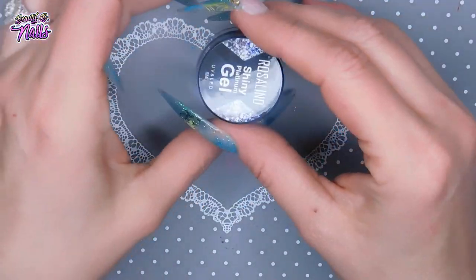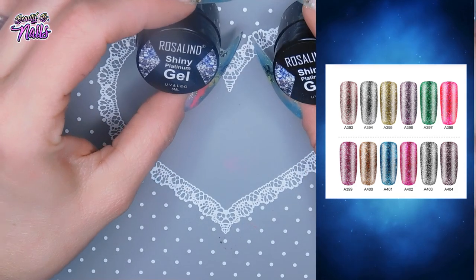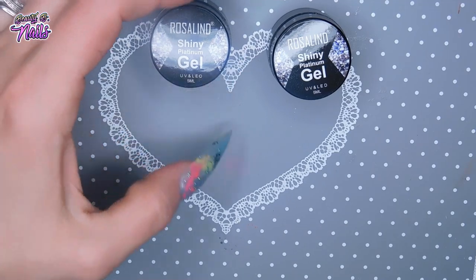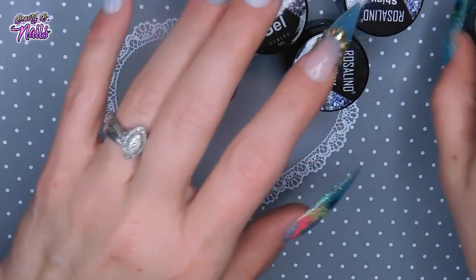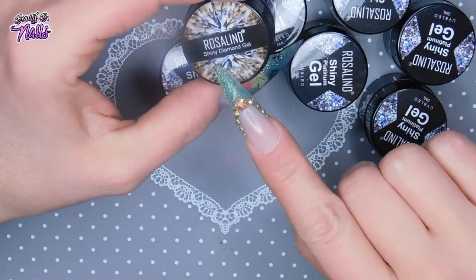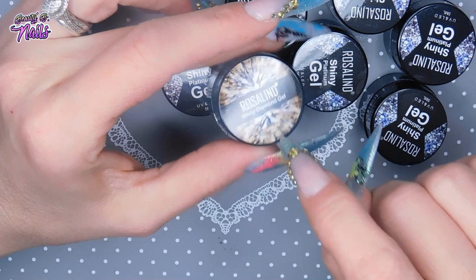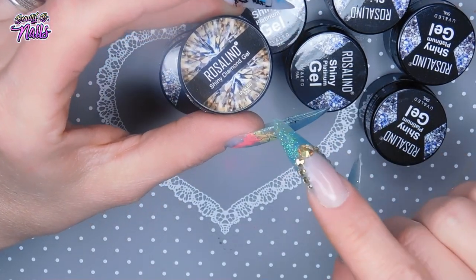I'm going to be swatching these gels here. These are from Rosalind — these are their Shiny Platinum Gel, and I have six of them. And then for some reason I ordered a different one, the Rosalind Shiny Diamond Gel, which I plan on buying more of because I was really shocked at how pretty this is.